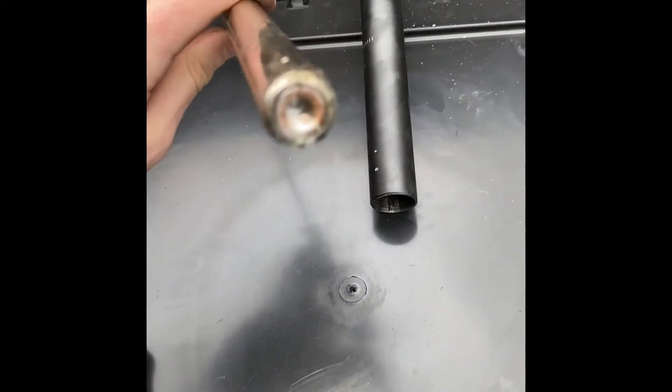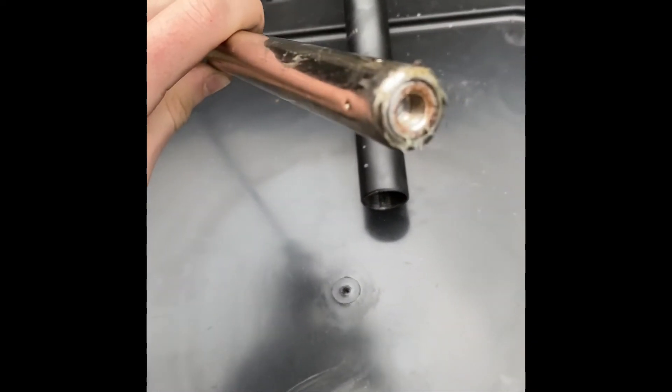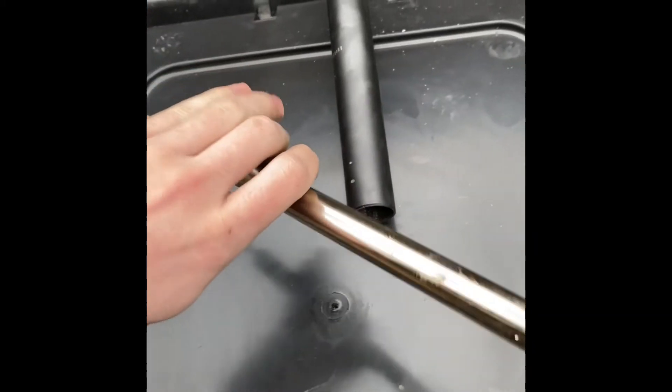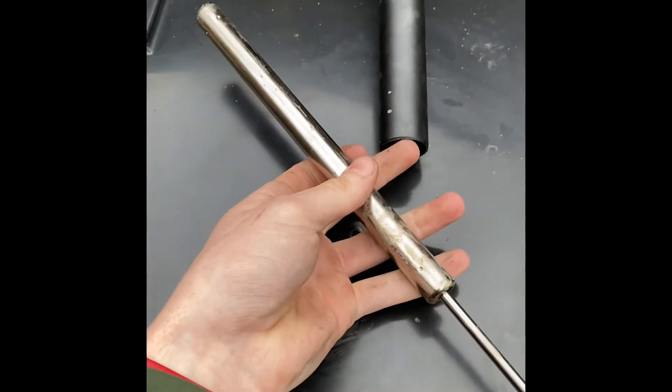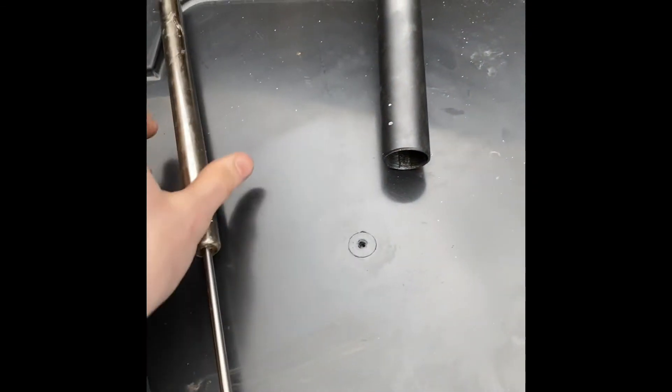There's a head there that's got a thread on it, so that threads into the top of the seat tube. And then there's the bottom here that threads into here. Let me put that aside.